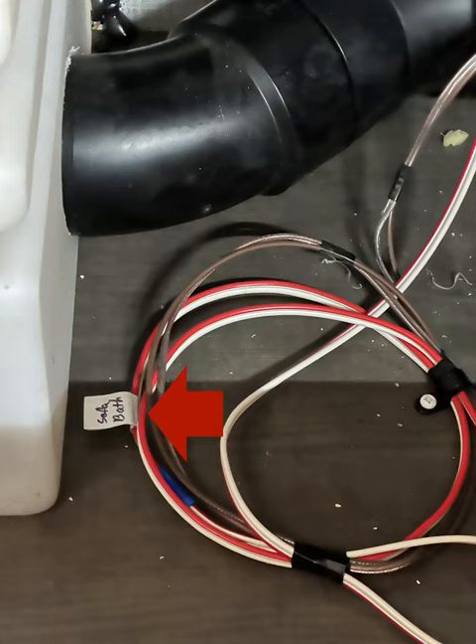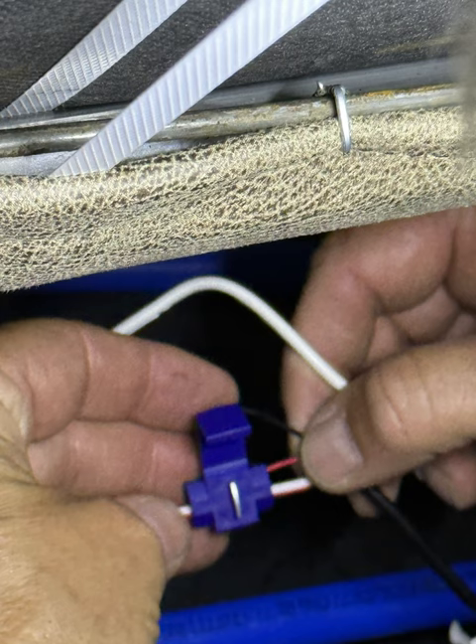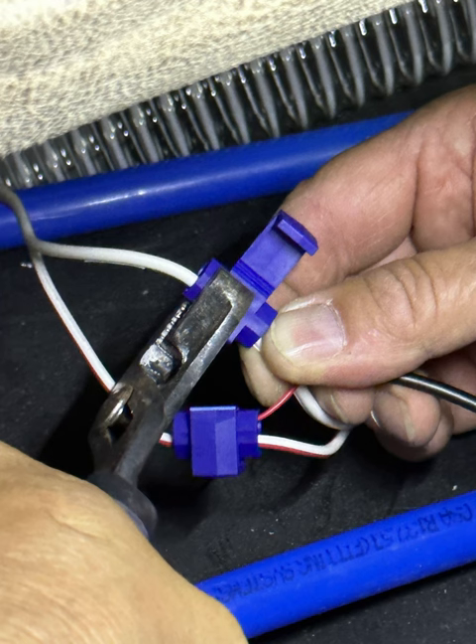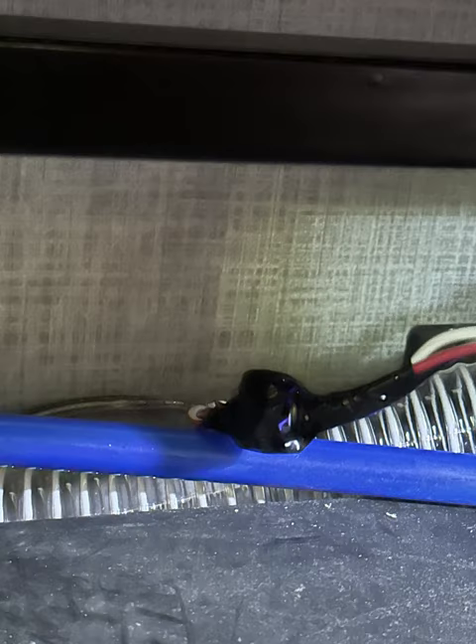Here we found the wires for the 12-volt underneath the couch. I used the bath lines because there's constant 12-volt power there. I'm lining up the wires with some connectors — I bought these connectors where you just put the wire in, push it down, crimp them, and you're done, so I didn't have to splice the wires. It was a super easy process to hook up the 12-volt power. Once everything was crimped the way I liked it, I put some electrical tape around there just to help protect the wires.